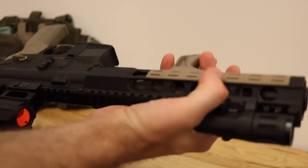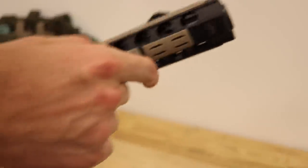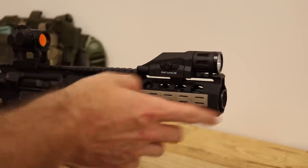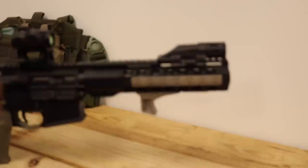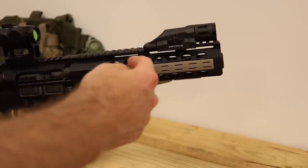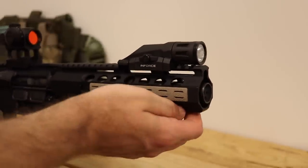The handguard is a Palmetto State nine-inch KeyMod rail — you can probably barely see the marking there. It came on a cheap upper that I got, but it works great. It's got a huge barrel nut, about that long, so it's real sturdy. I had it laying around from something I wasn't using and it fit this barrel and muzzle device really well. It could have been a little bit shorter — I don't love it going all the way to the end — but I already had it and it works pretty good.